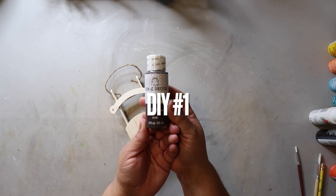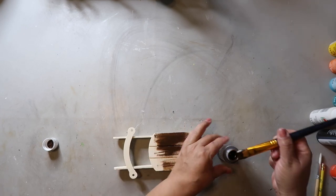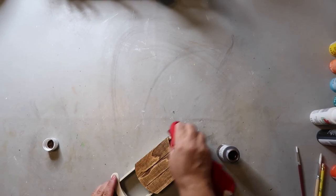For DIY number one, I'm just going to be taking this antique wax and I'm going to be using it to stain this little mini sled that I got from Dollar Tree. I'm just using a paintbrush to apply it, and then I'm going to be using a spare rag to wipe off the excess.